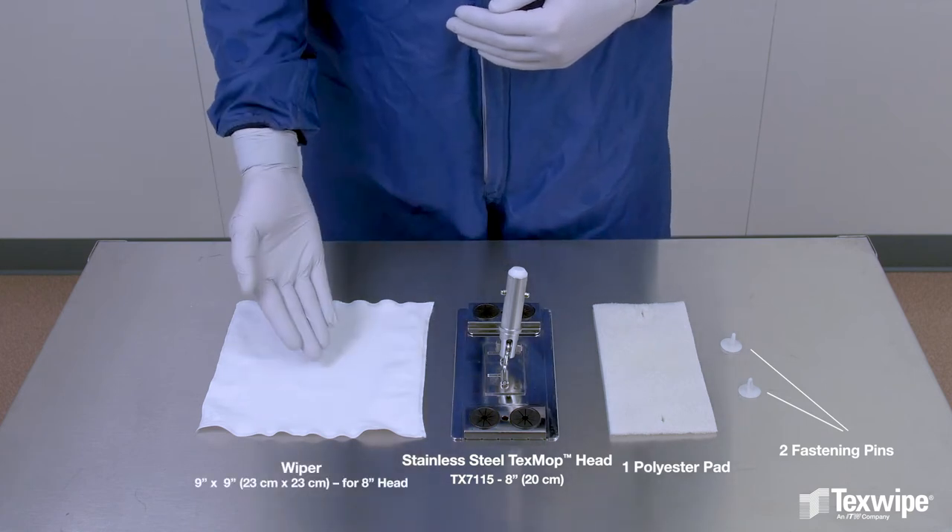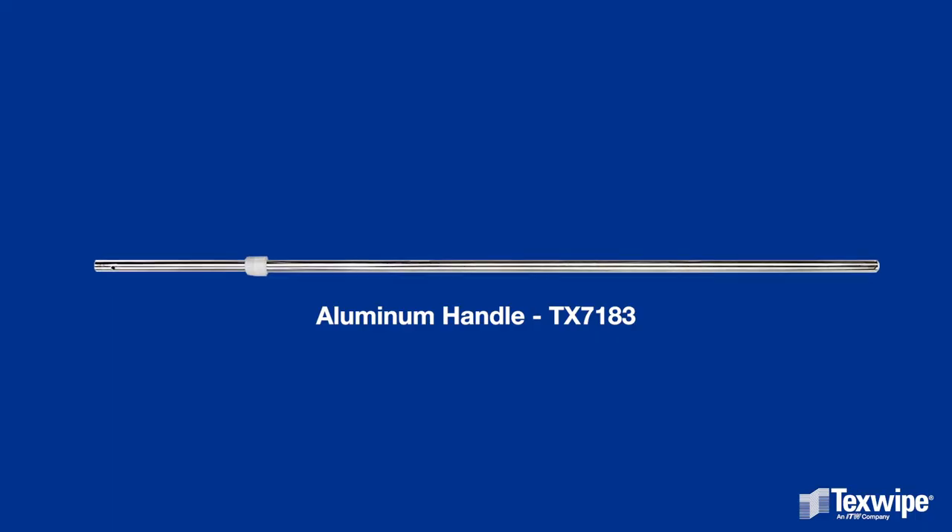Use 9 by 9 inch wipers for the 8 inch mop head. Use a compatible handle.